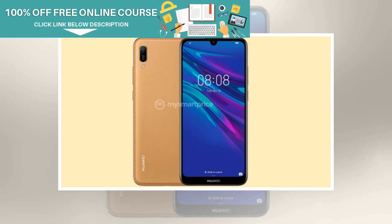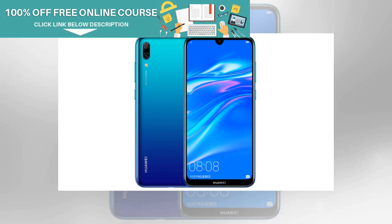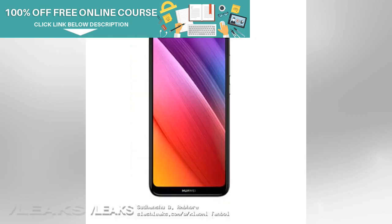The device is fueled by a sealed 3020mAh Li-ion battery with support for 10W fast charging via microUSB port, with a dedicated 3.5mm headphone jack. The Enjoy 9e will run Android 9 Pie OS with a custom EMUI skin on top. Considering the features and specs, the Huawei Enjoy 9e is expected to cost around 1000 yuan, or approximately $130 or 10,000 rupees for the base variant.